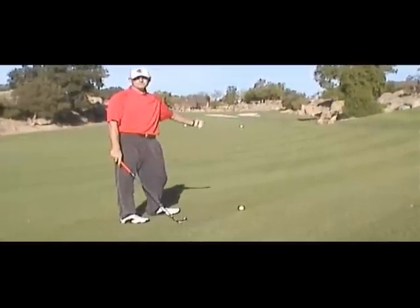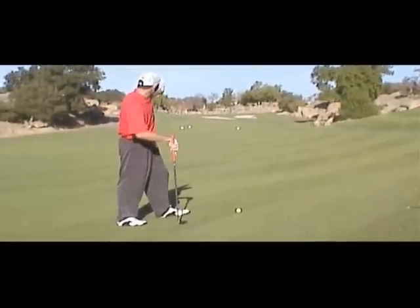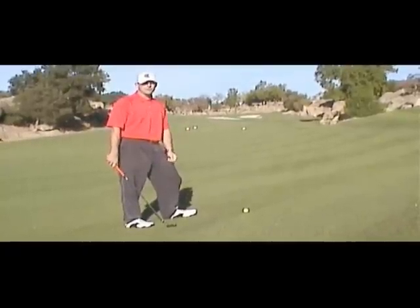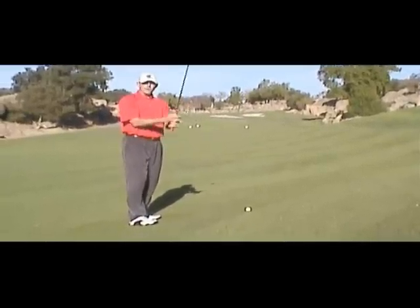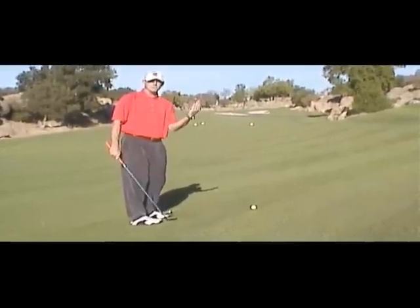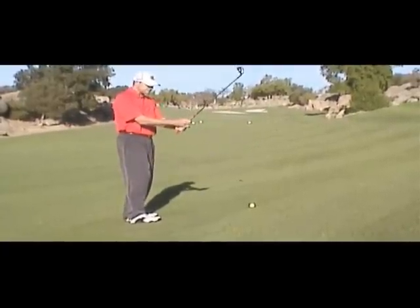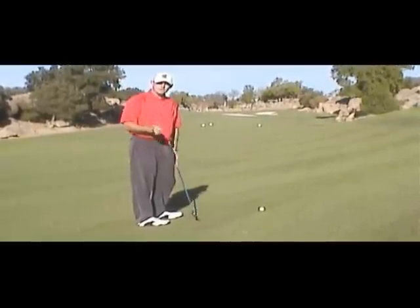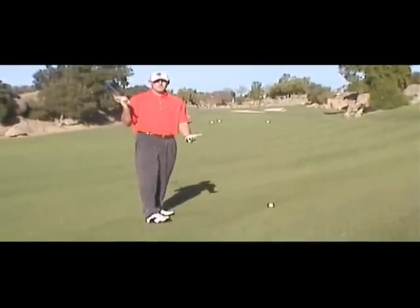The most common problem people face here is they either chunk the ball, pull it left, or hook it left. There is no room left on this hole, so we've got to aim maybe even at that bunker in the background, anticipating the ball goes a little left. When I set up, I always grip down on this shot because the ball is closer to my body than on a level lie. So I always grip down and take one extra club.